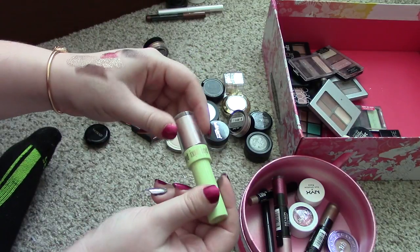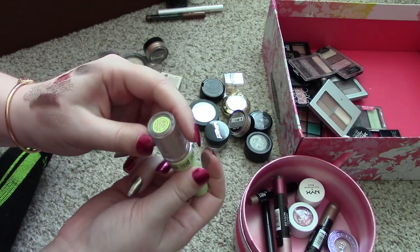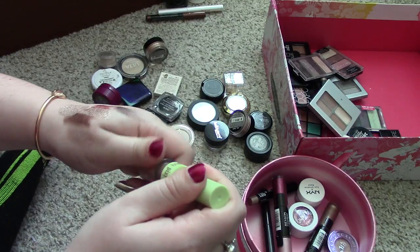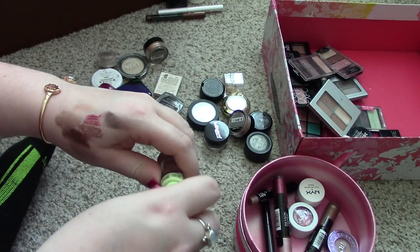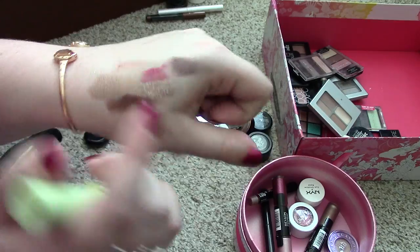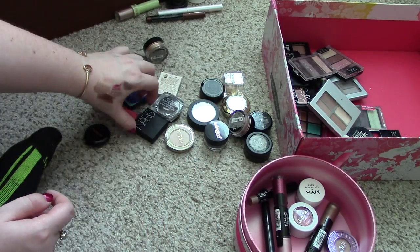This one I don't think I've ever used. I got it in an Ipsy bag. It is from Pixi and it is in the shade Fairy Dust. Let's go ahead and swatch it. That's not even a pretty color in my opinion and it doesn't swatch well or anything. I think I'm just going to throw that away — it's definitely over a year old.